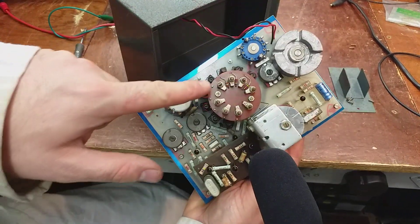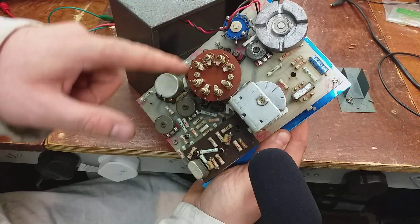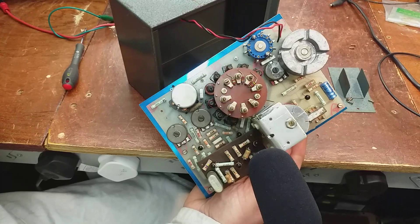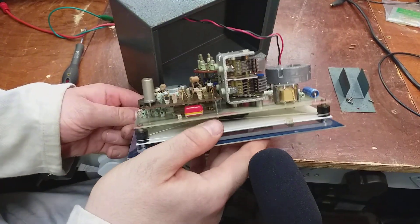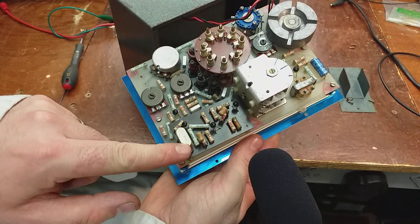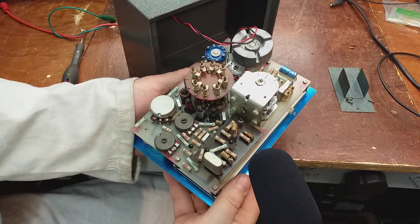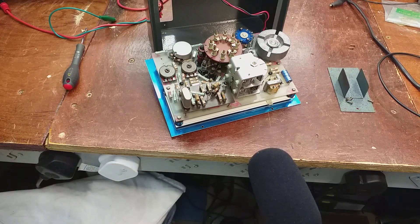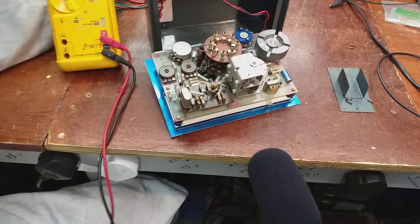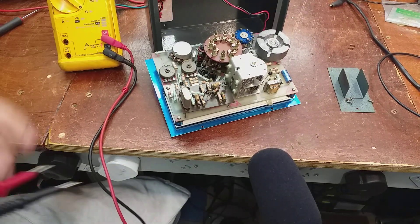So we can see the adjustments - the slugs here, the various bands and slugs down here for the 8 ranges. There's the gang there - it's well made. Nice fibreglass board. There's the 1 MHz crystal. I would imagine that every one of those resistors could be replaced. My experience of old carbon resistors in televisions and that - they're always way out. You'd be as well off just replacing the whole lot rather than going to adjust it all.